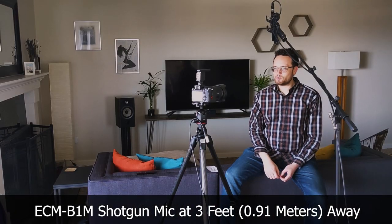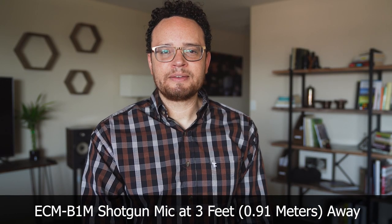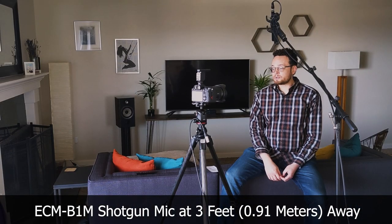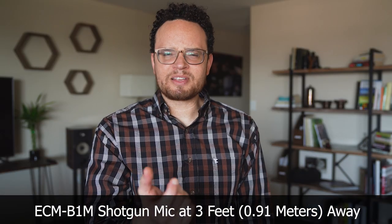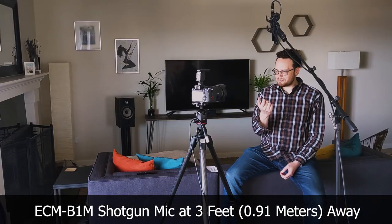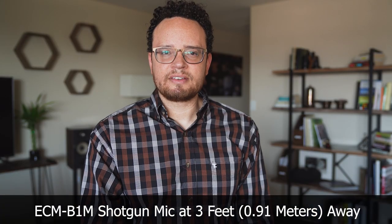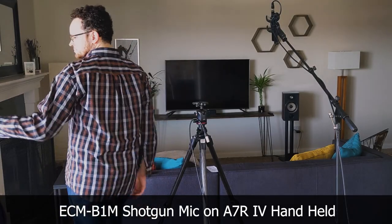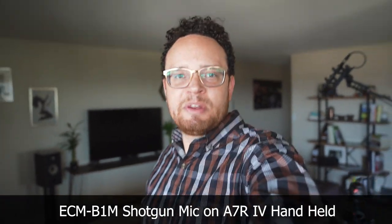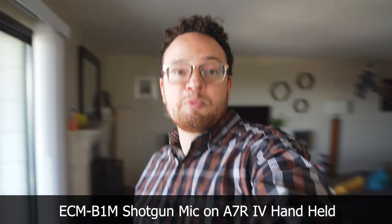Now we're listening to the ECM B1M at a distance of three feet rather than the six from before. I think this is probably a more realistic distance for this mic, and I'm very interested to hear how it sounds. Probably great for vloggers and especially for anyone who's handholding — although I've read somewhere, and I haven't tested this myself, that the shock mount in this mic can bottom out and cause a rattling. It does have a shock mount built in, but I'm not sure how effective it is for handholding. I'm going to move around a little bit to see if any movement causes the mic to bottom out like I've seen reports of.